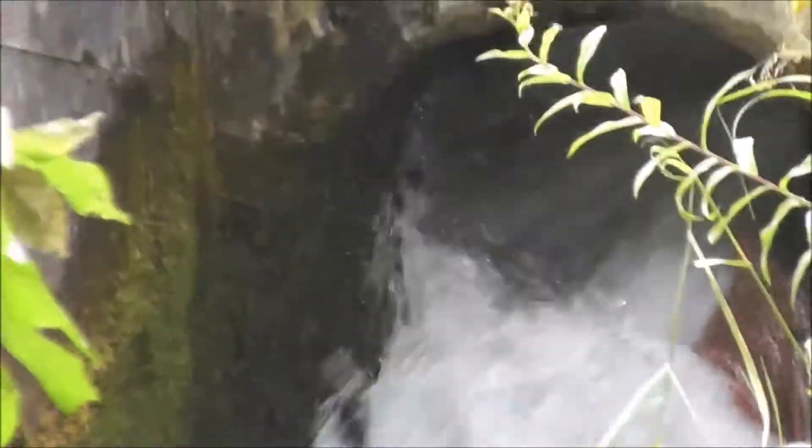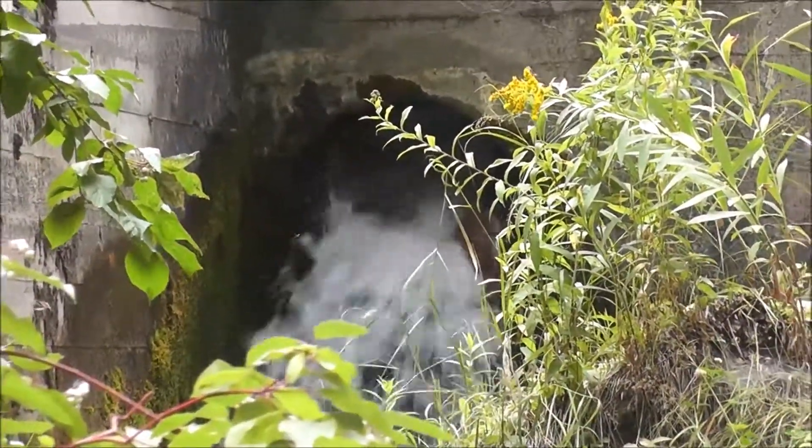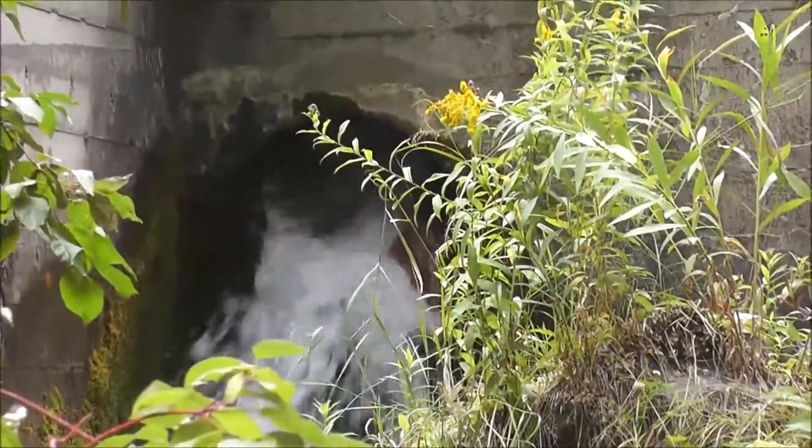Right over here you can see water coming out of that area. That keeps the area where the pipe is from filling up with gravel and plugging the pipe.